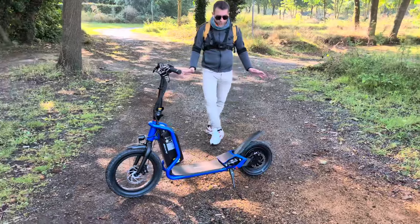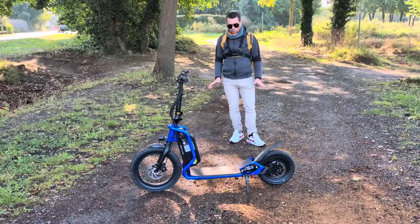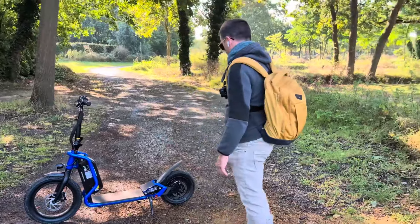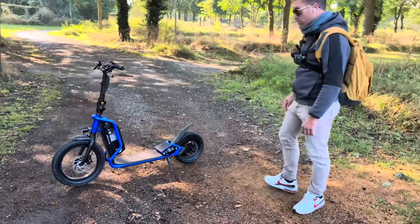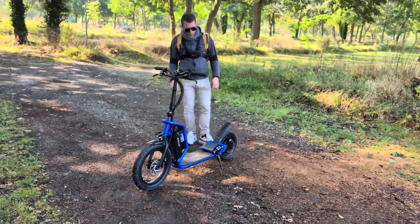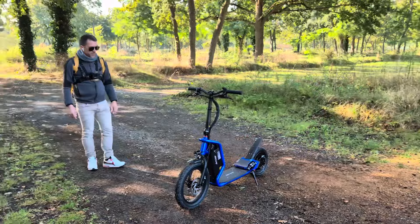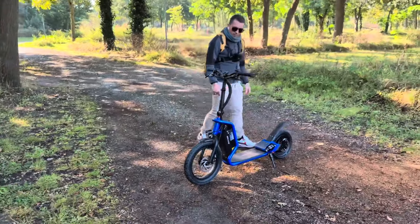Je pense que ce type de trottinette est idéal pour aller travailler en confort et avec la sécurité des grosses roues. Elle m'a vraiment tapé dans l'œil. Je vais m'en servir tous les jours pour aller travailler et vous ferai un retour une fois qu'elle aura plus de kilomètres. Pour l'instant c'est une trottinette très fluide et sympa à utiliser — je suis complètement conquis.